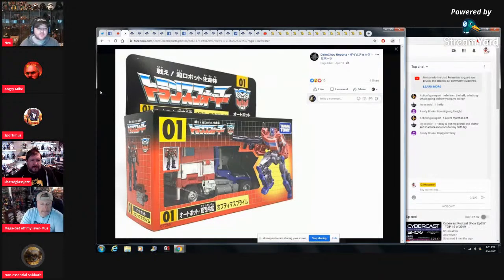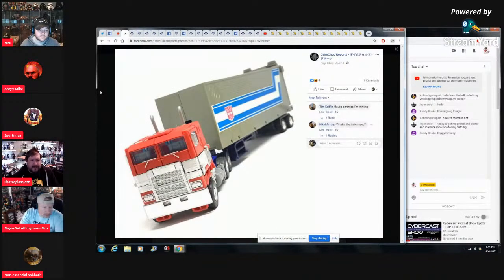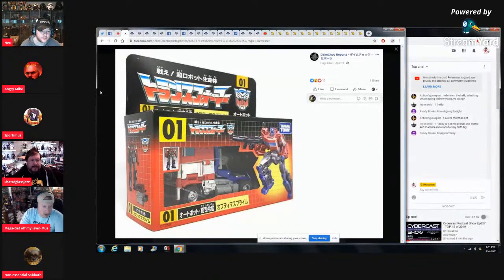I don't have the Studio Series to really know what those colors look like anyway. I think the Studio Series one is a little bit darker — I have it and I think so too. So basically, you're saying you don't know what you're talking about — correct. Thanks for joining us, Dalton.